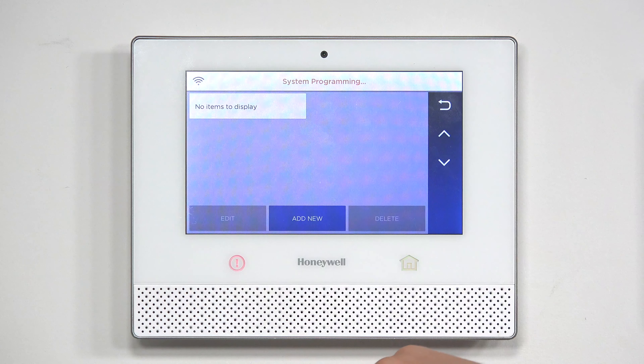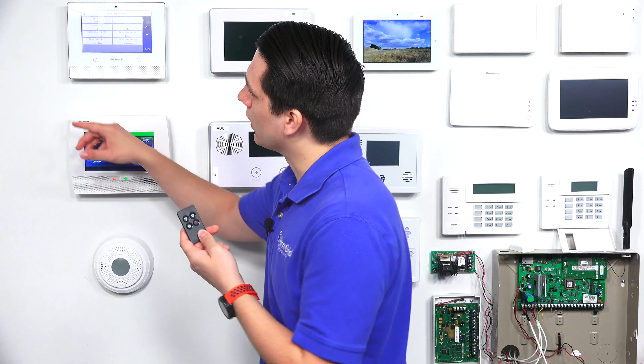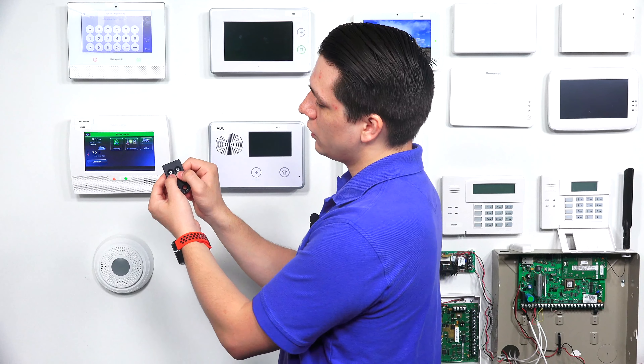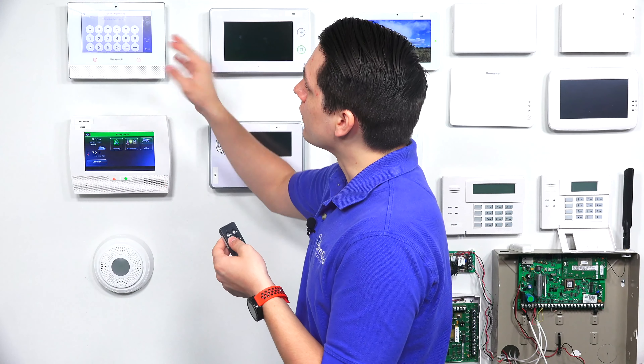If you tap Keys, you'll see the option Add New at the bottom. We're going to pair the Honeywell 6 fob first. Tap Add New, and you'll see the options to program the key fob. We're going to auto-enroll the key fob by tapping the serial number field. To pair it, press and hold the top two buttons until you see the lights come on. Once you see the lights start alternating, let go, and the system will pick it up and give you a confirmation beep.